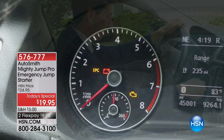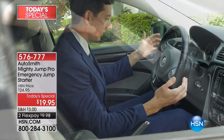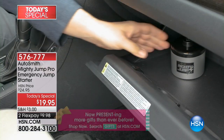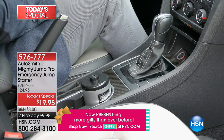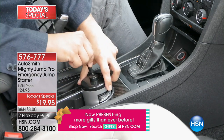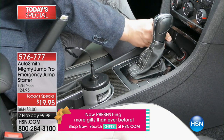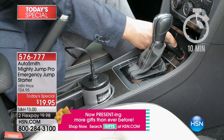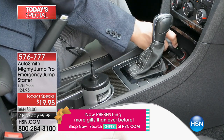It is from Autosmith. It's the Mighty Jump Pro Emergency Jump Starter. This is the item that you keep in your glove box, that you can keep in your console. If you get in your car and it doesn't start because your battery is low, you simply plug it in and in 10 to 15 minutes, your battery is ready to go, your car is ready to go, and you are on your way to safety.